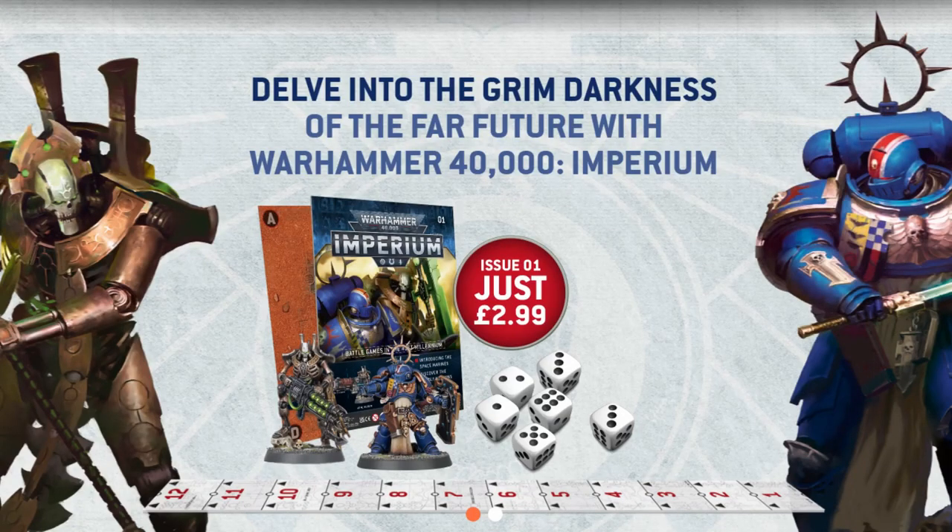Well, they are now doing a brand new series which is called Imperium, and just this evening we have seen a huge amount of details and pictures about what you will be able to get in it. Their official webpage has gone up, so I will link the page down in the description below so you can go and check it out, and if you want to you can sign up and subscribe already.